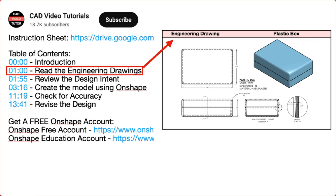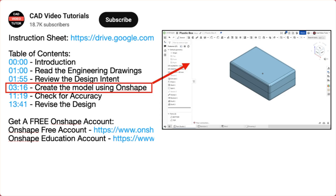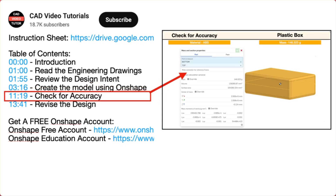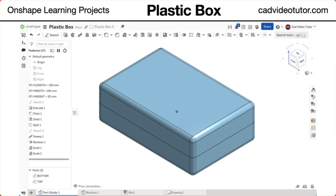In segment 1, you will read the engineering drawings. Segment 2 will establish the design intent. In segment 3, you will create the part model using Onshape. Next, you will check the accuracy of your model by checking its mass properties. Last, you will check the design intent by making changes to the model to see if it will update correctly.